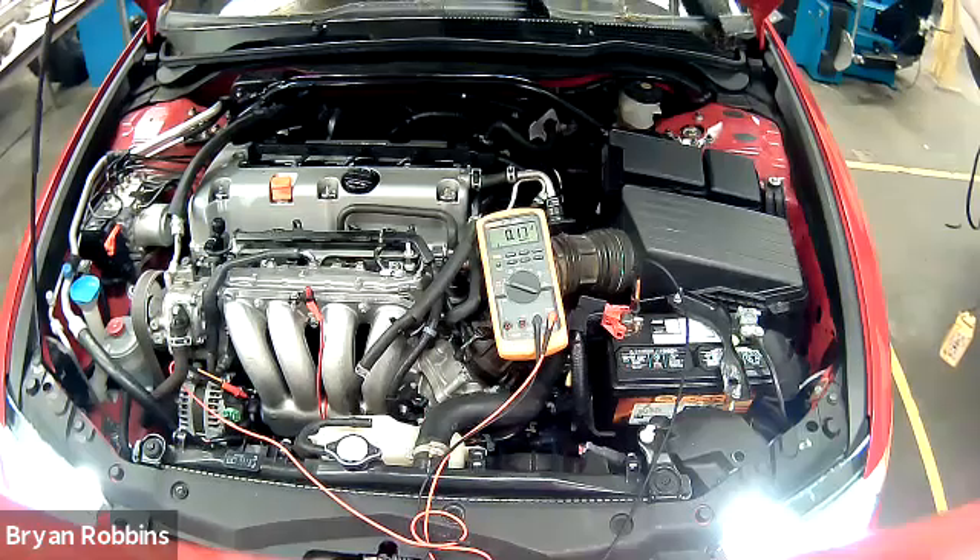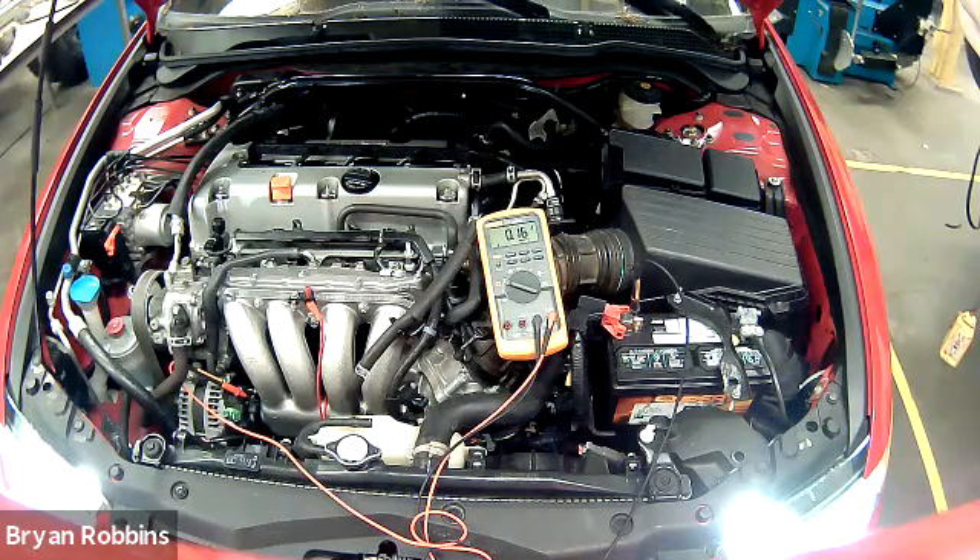Currently we're running with the headlights on, we've got the windshield wipers on, and we're seeing a reading of about 0.16, which is a fine reading. I also want to increase the RPM up to about 2,000 RPM and take a look at the reading to make sure that while it's under a nice load charging, our reading doesn't falter at all.